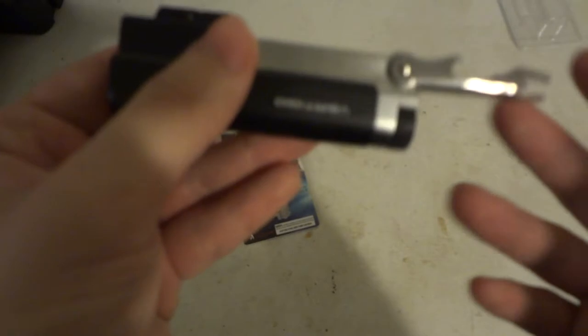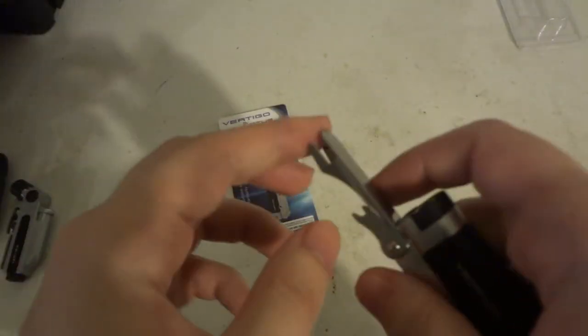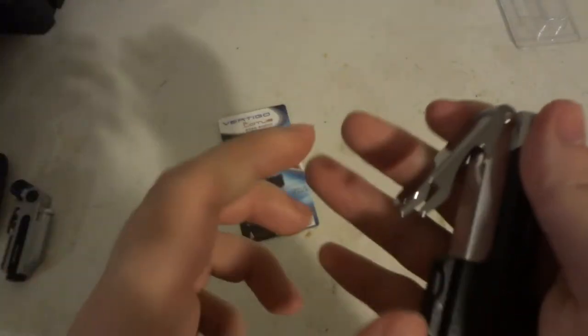The body is all 100% plastic, except for down here and obviously the fold-out. Actually, everything is 100% plastic. The only metal bit on here is the bottle opener. That is it - the bottle opener is the only metal piece on here. Everything else is plastic.